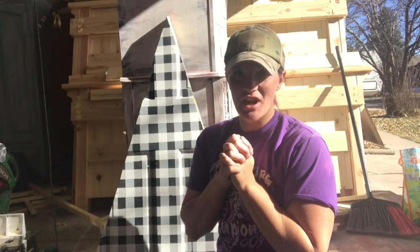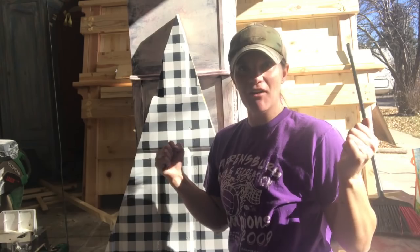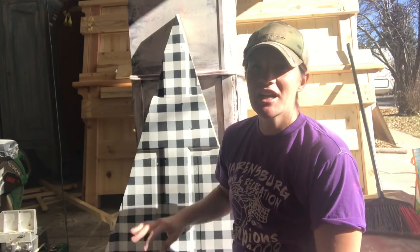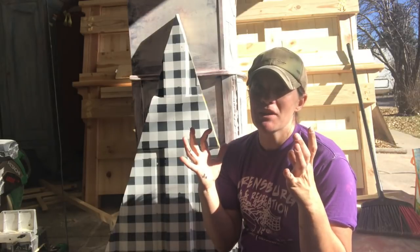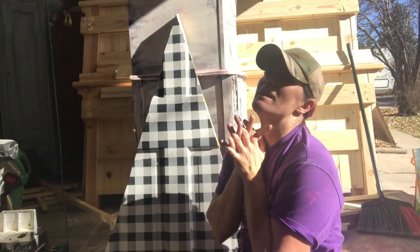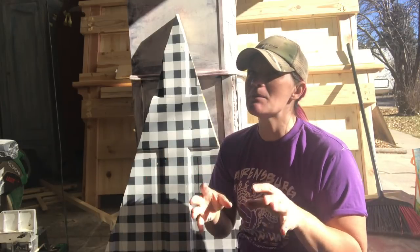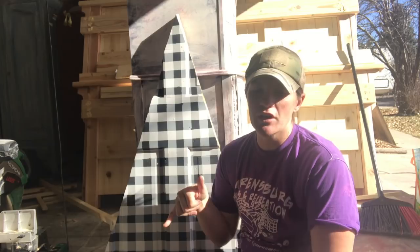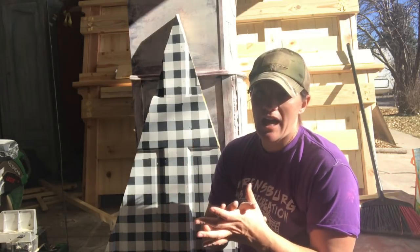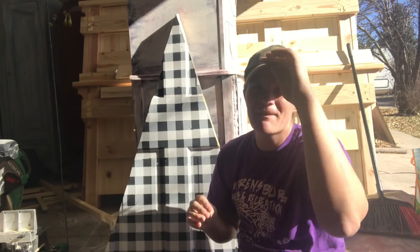Hey guys, it is Kristana with Bella Renovare and this is our next installment of Eclectic Finishes with Kristana. I know you guys are eyeing this little Christmas tree behind me — buffalo plaid check, so amazing. I don't know if it's popular every year, but I feel like this year people are really digging it, so I wanted to do another tutorial on the buffalo plaid check look.